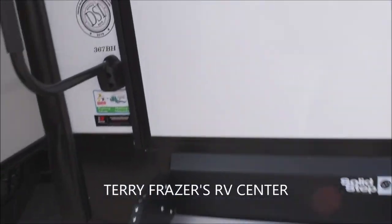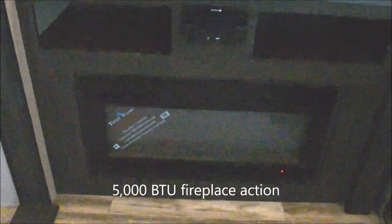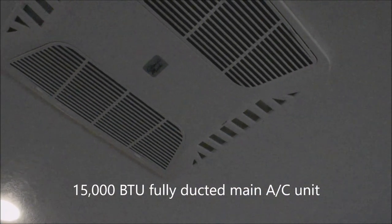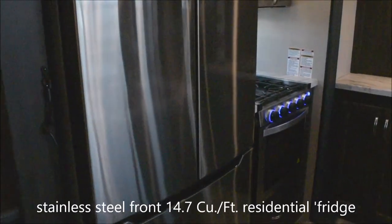And on to the interior. This presentation of the 367BH is brought to you by Terry Fraser's RV Center in Eldridge, Iowa. This is the rich cocoa interior decor — other decors may be available, simply inquire. The fireplace outputs 5,000 BTUs with the entertainment center right above it featuring AM/FM, CD, and DVD options. There's a 50-inch TV on a swing arm included on the unit. Looking up for climate control: 15,000 BTU fully ducted air conditioners — one of two on this unit — plus a whole coach fan with remote control.